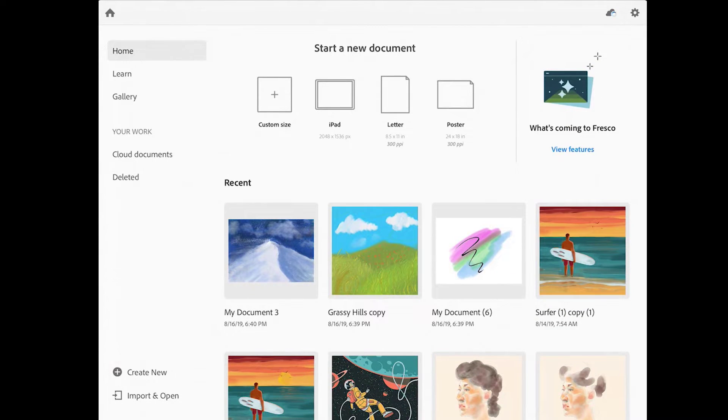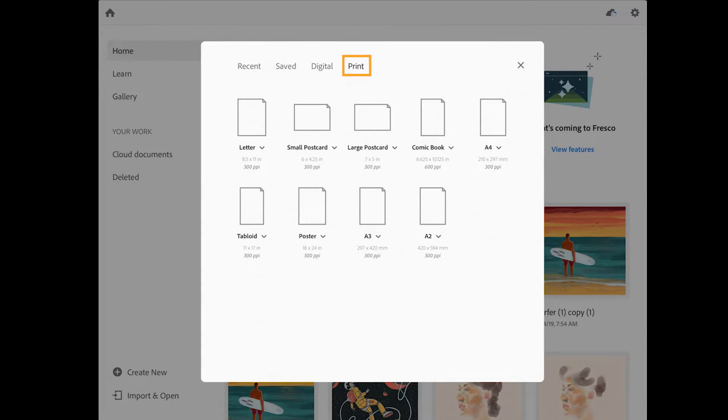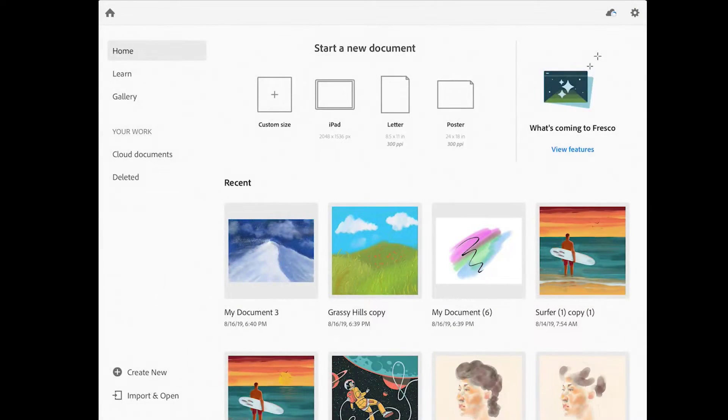Let's go ahead and start a new image by tapping on the Create New button. In this screen there are a variety of presets you can choose from, or you can create a custom size. I'm going to tap on Print, then tap on the little arrow next to the word Poster and choose to switch to a landscape format. Then I'll tap on the Poster icon to open up a blank document in Fresco.